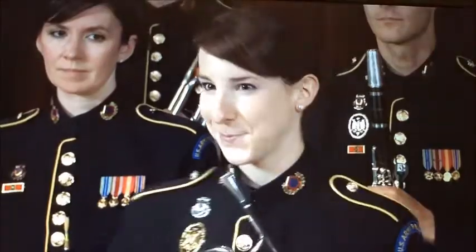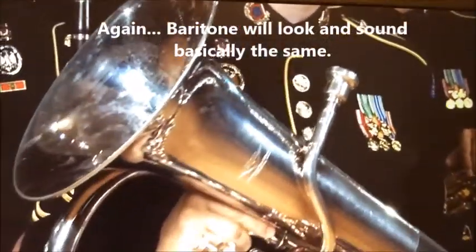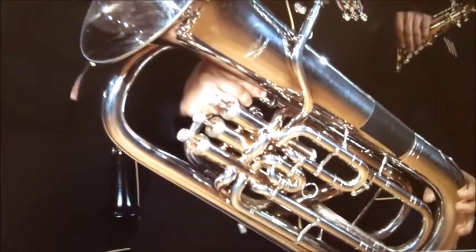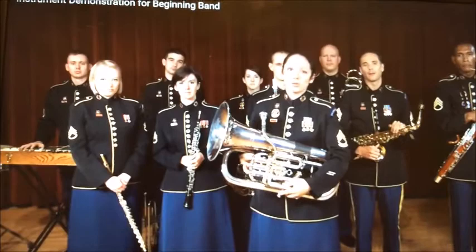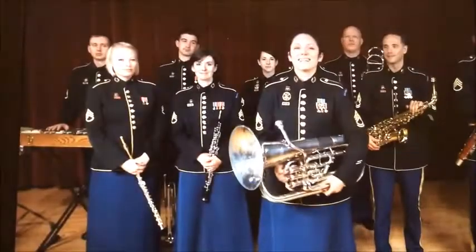Lauren Curran plays the euphonium. The euphonium might sound like a strange word, but it means 'beautiful sound.' It is a low brass instrument — basically a smaller version of the tuba. It can play gorgeous singing melodies as well as powerful brassy music, and also makes a great solo instrument for fast, virtuosic music.